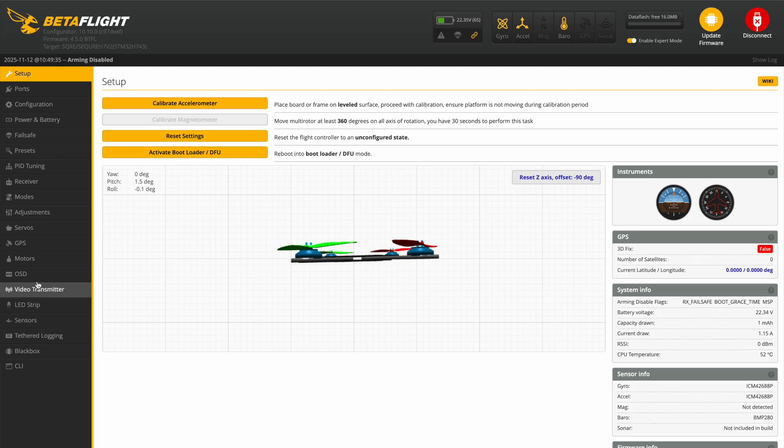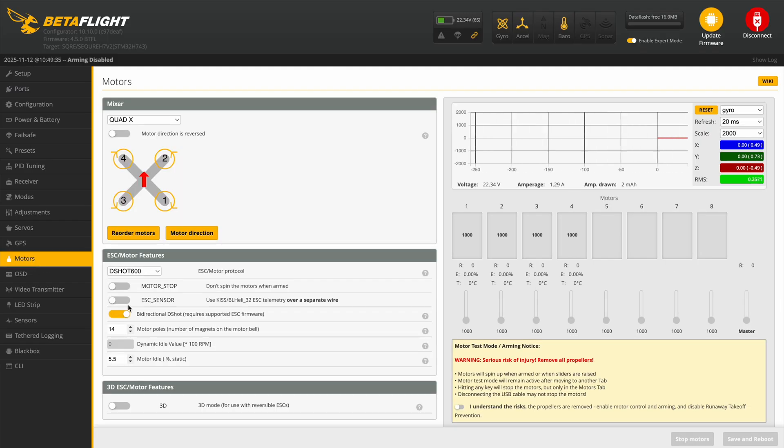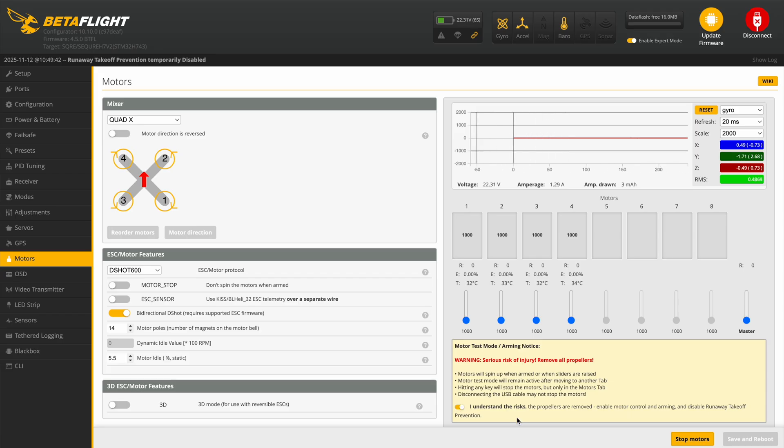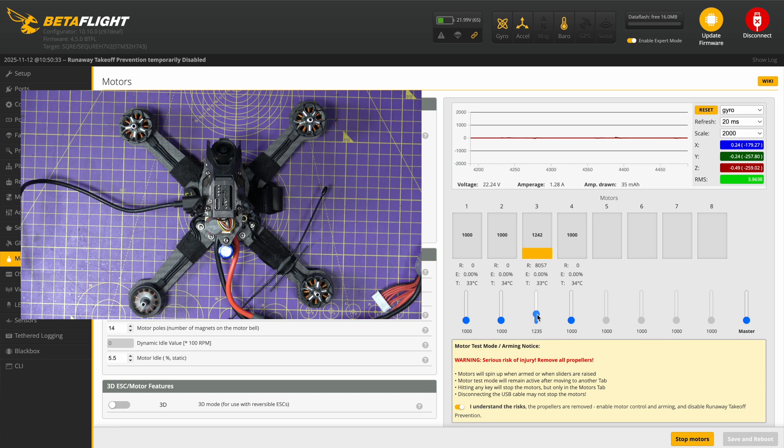So we go back to the motors tab, all set. Go in here and test the motors. Motor 1. Motor 2. Motor 3. And Motor 4. Fantastic — all works.